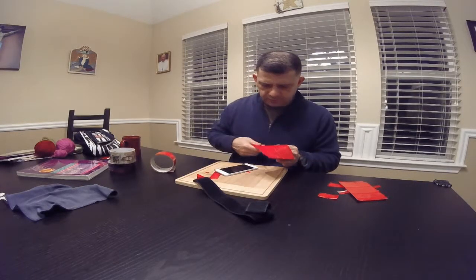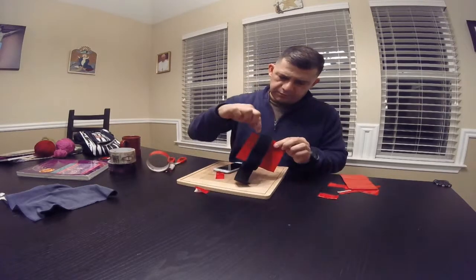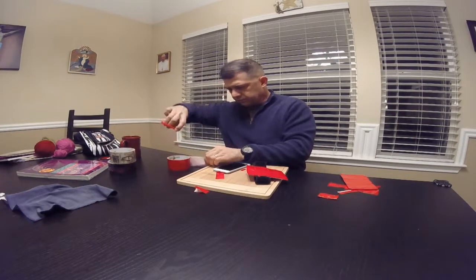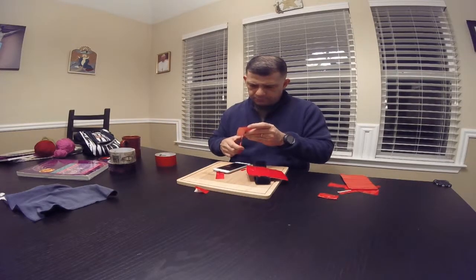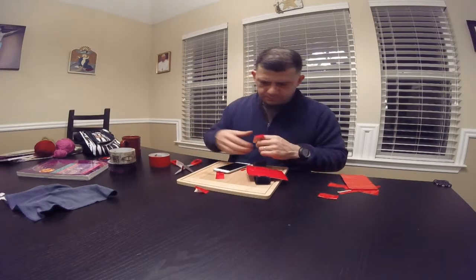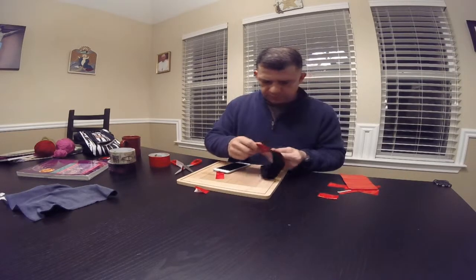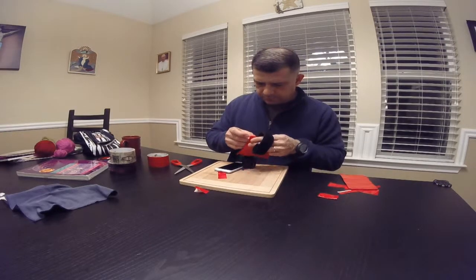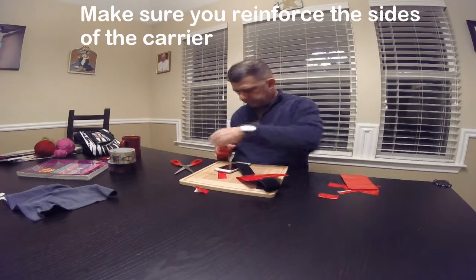I'm going to cut the edges enough for the Velcro to slide through, and I need to go on the sides as well. The thing about duct tape is it blends in well — you can use any color. I just happen to have red; I took it from my kids.